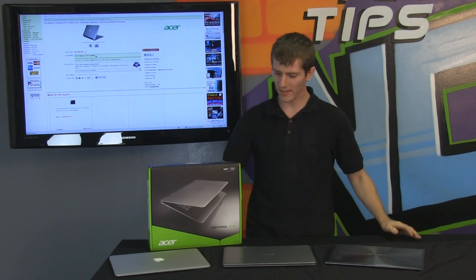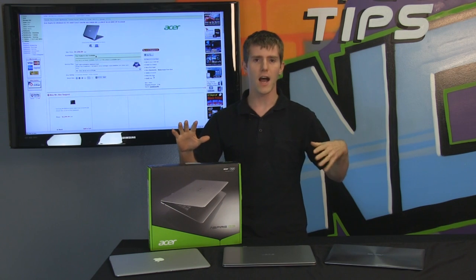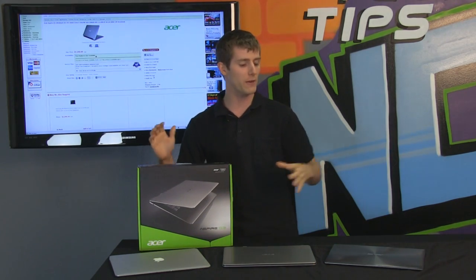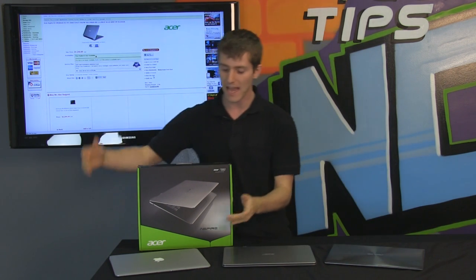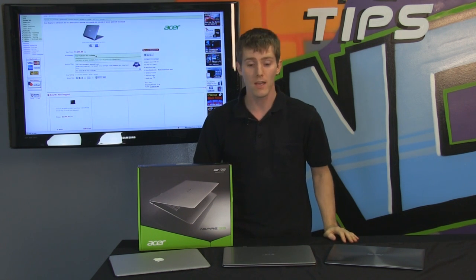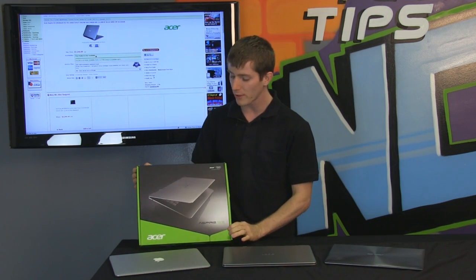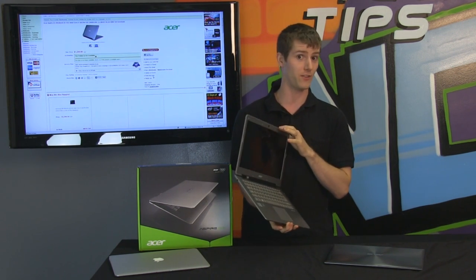Welcome to NCIX Tech Tips. Today's episode is sort of two things. It is an overview and a really close look at the Acer Aspire S3, an ultrabook from Acer, and then there's also a rematch between the Asus ZenBook and the Apple MacBook Air, both of which I've had a bit more time to tinker with since my first comparison.